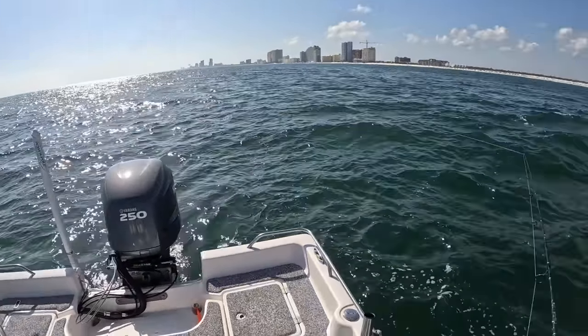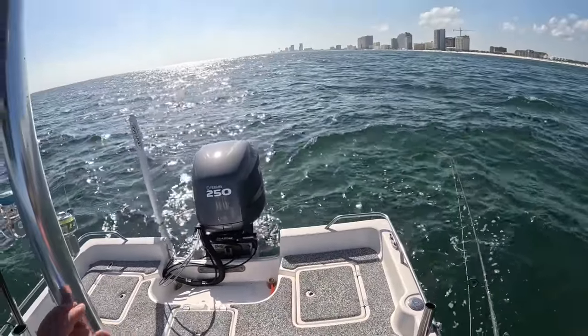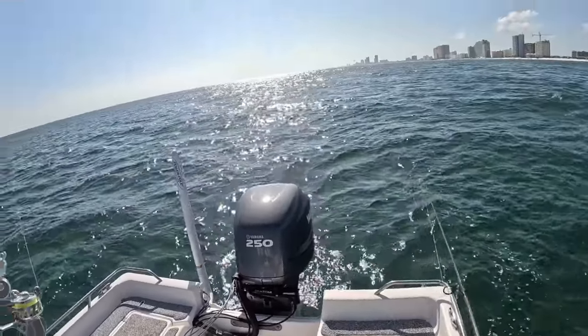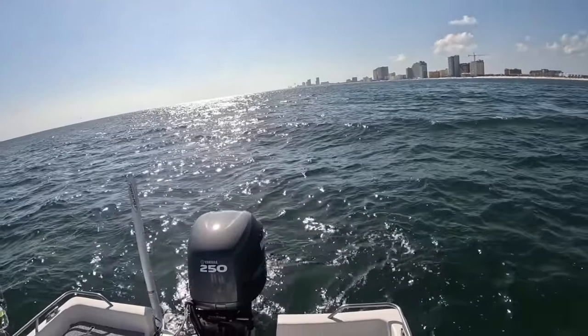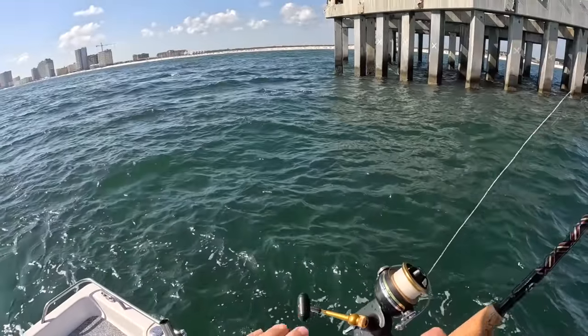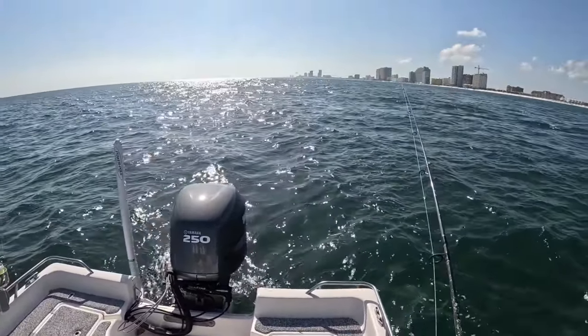Nothing has hit my cigar minnow yet. The sun's still kind of high — these fish bite better during low-light conditions, you know, early morning or real late evening. The further the sun goes down, the better the fishing should get in theory. Though I've also caught them plenty of times straight in the middle of the day too.